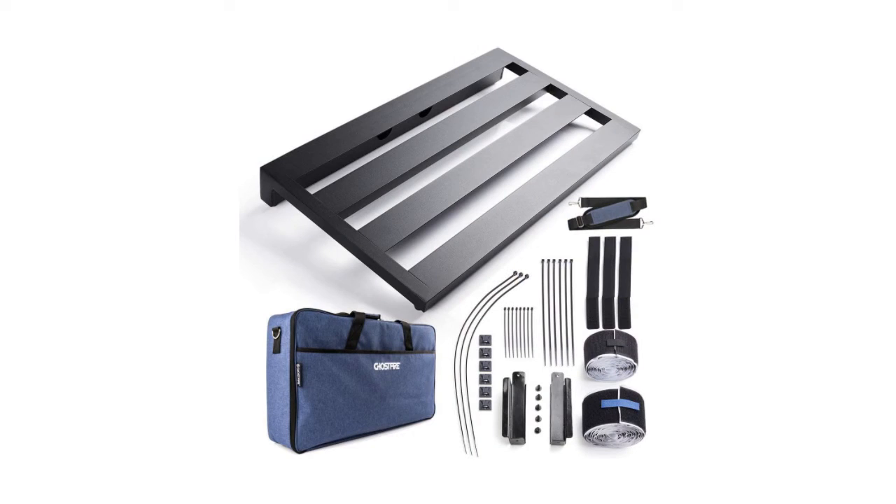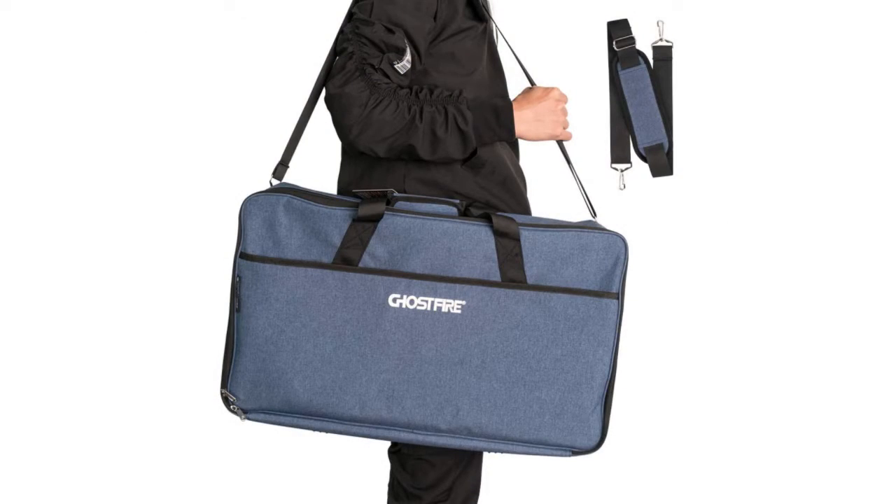The accessories that come with this pedalboard are also very well thought out. A waterproof Oxford cloth carrying case offers high standard protection for both the board and the pedals. It's heavy-duty, well-padded, and lightweight. The padded handle and shoulder strap also allow for carrying to lessons or gigs with ease.